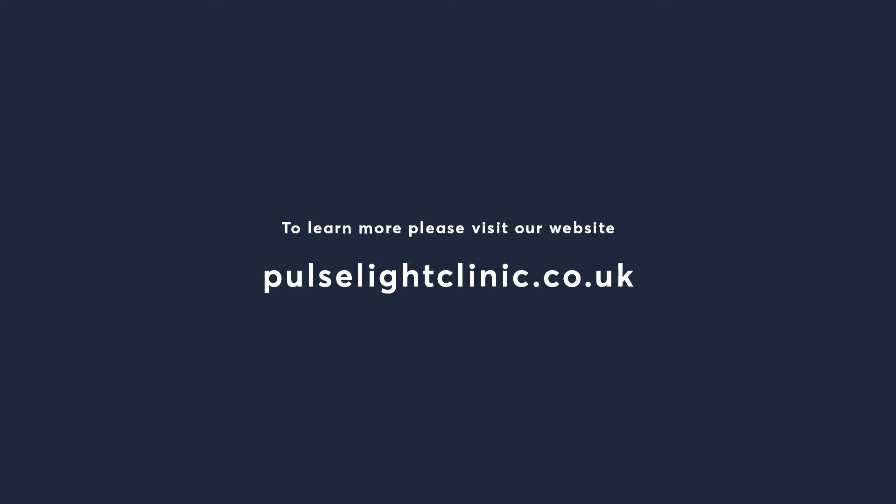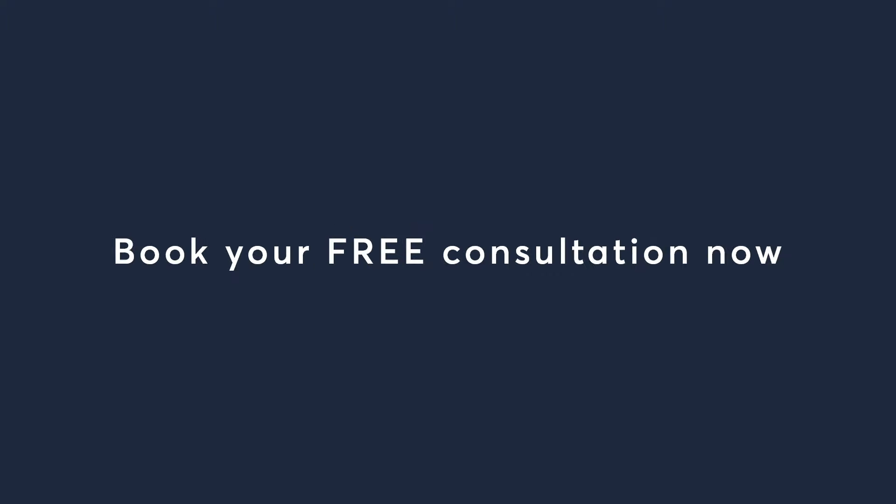Thanks for watching our video on CoolSculpting versus M-Sculpting today. Please subscribe and check out our website at www.pulselightclinic.co.uk where you can book a free consultation, and one of our senior experts in CoolSculpting and M-Sculpting will ascertain which treatment is better for you. We'll see you next time.